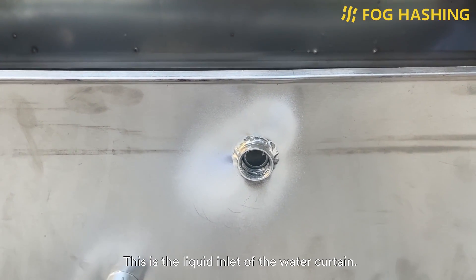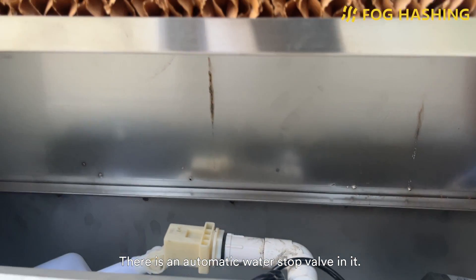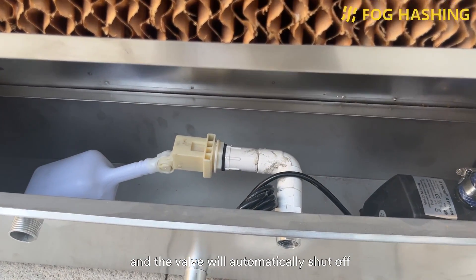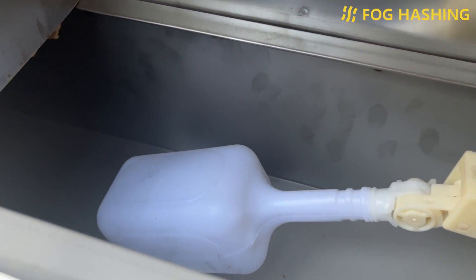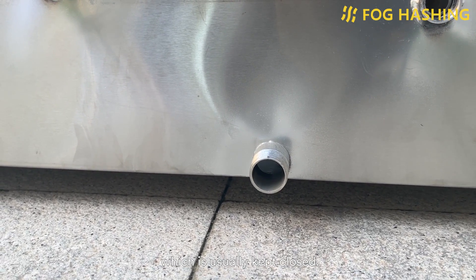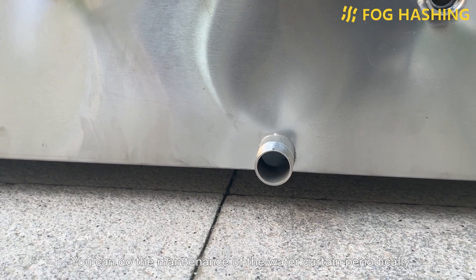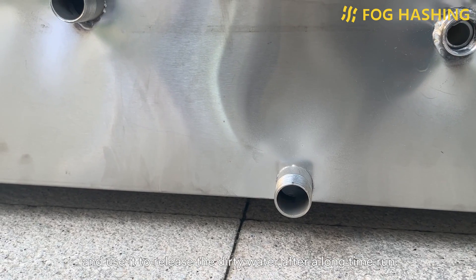This is the liquid inlet of the water curtain. There is an automatic water stop valve in it — just connect the tap water and the valve will automatically shut off when the water curtain gets enough water. This is the sewage outlet of the water curtain, which is usually kept closed. You can do maintenance of the water curtain periodically and use it to release dirty water after a long run.